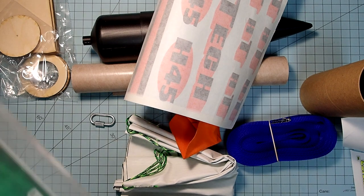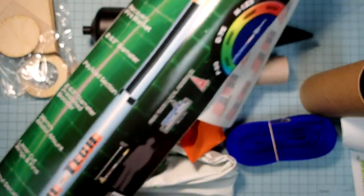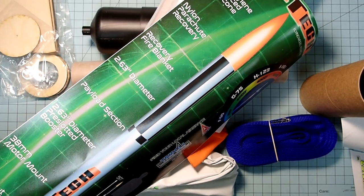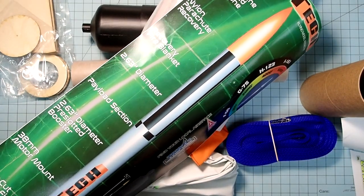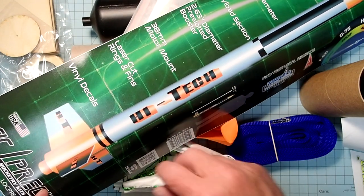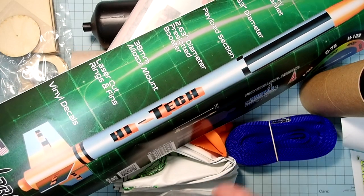If you look at the suggested paint scheme, if you want to do the roll pattern and everything, you either have to paint that or use your own vinyl. The ones that come with it are the 'Hitek' here, the HTs, and this wrap-around band. It does not include the roll pattern.